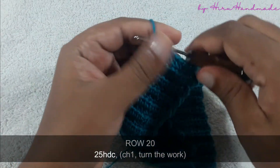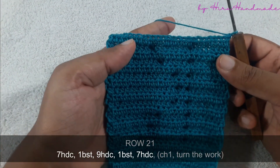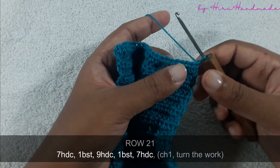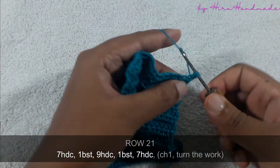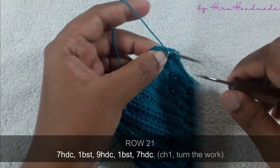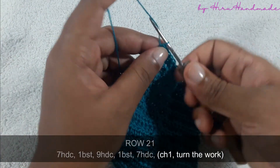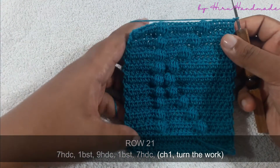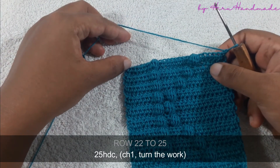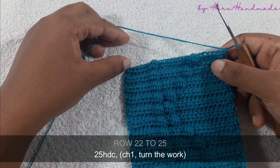Now I have completed that row. Chain one and turn the work, and the next row is going to be seven half double crochets and a bubble stitch, then nine half double crochets and a bubble stitch, then seven half double crochets. Then chain one and turn the work — we have completed the letter. We need to complete another four rows of half double crochets to finish up the project, so complete another four rows of 25 half double crochets and meet me back.